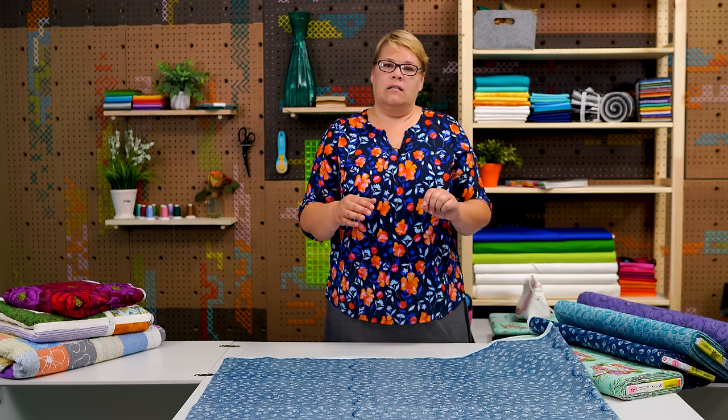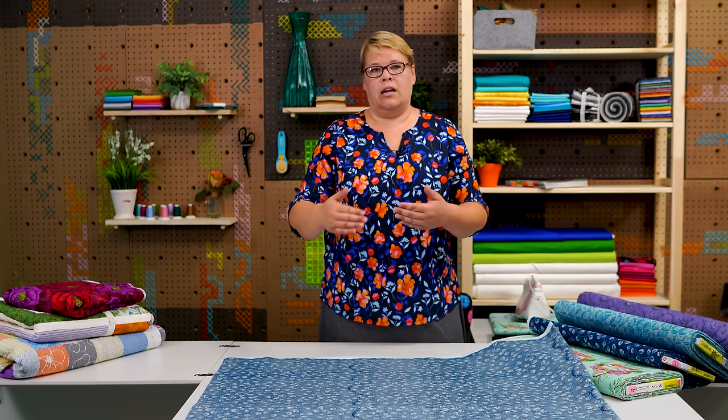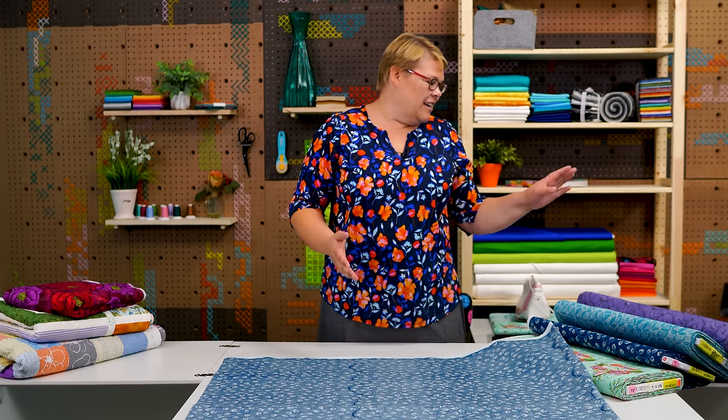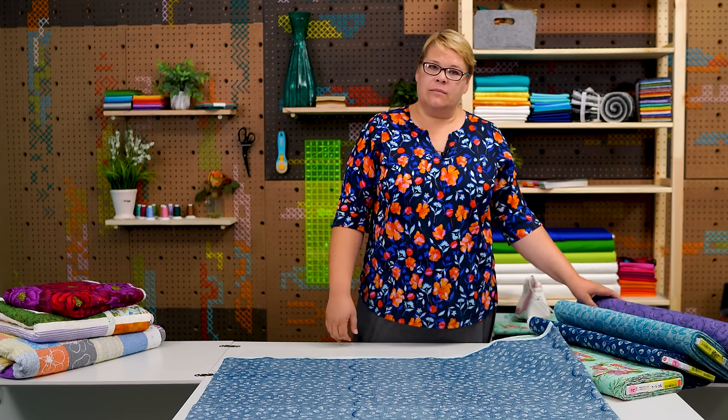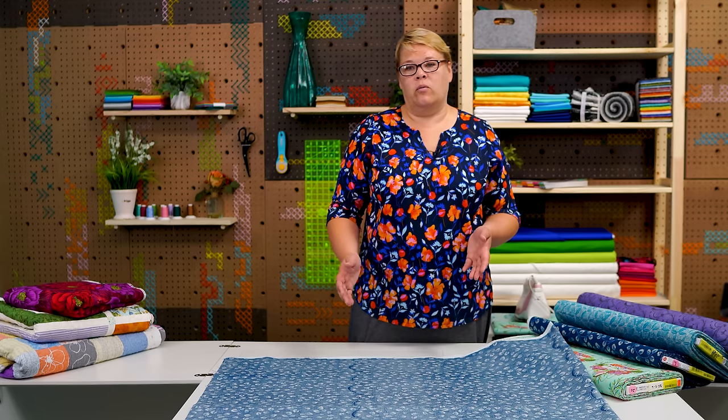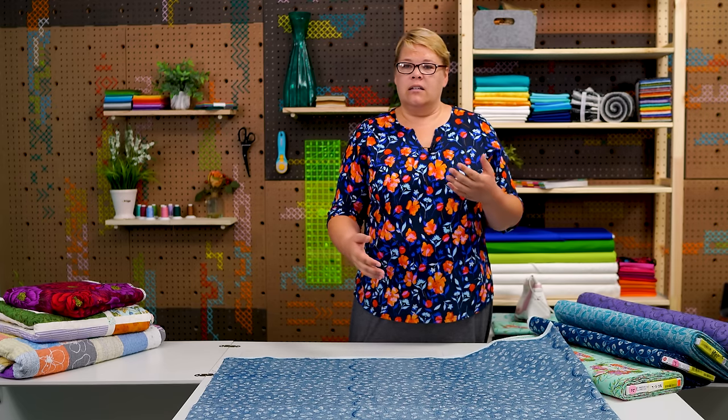Now if you have a quilt that is wider than 90 inches, that's when you get into needing like three 3-yard cuts that you piece in rows. At that point would you recommend going to a wide backing? Yeah, typically at that point unless you have 9 yards of fabric lying around you want to use up, for less effort and less money you can just buy 3 yards of a wide back. There are so many beautiful wide backs on the market right now — you can get solids, prints, batiks. Almost every type of fabric has a wide back option available and they're beautiful.